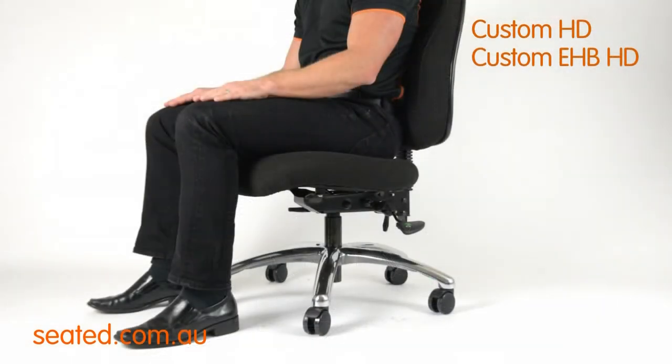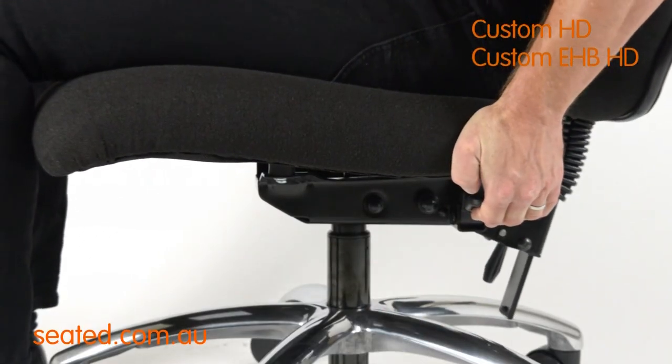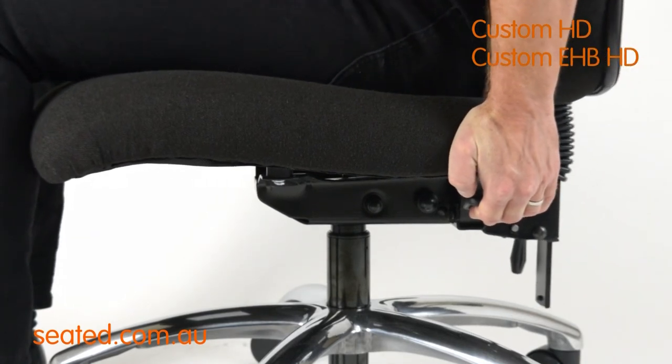The back tilt lever is located back left. To operate, simply raise the lever and move the backrest to the desired upright or reclined position. Release the lever and the backrest will lock in place.